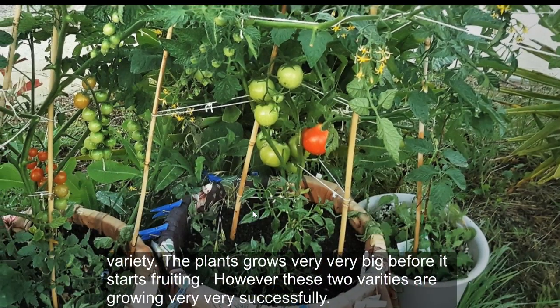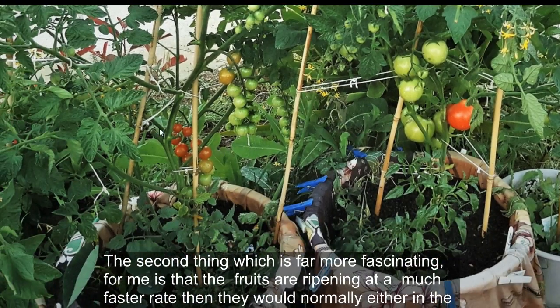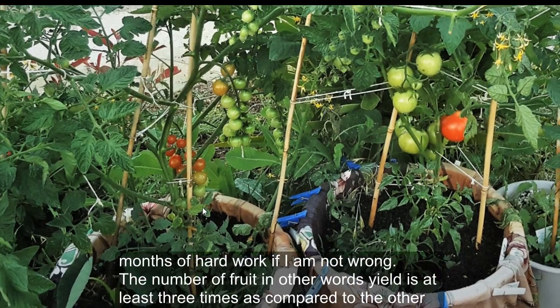The second thing, which is far more fascinating for me, is that the fruits are ripening at a much faster rate than they would normally, either in the ground or in containers of the same size. I grew a number of varieties in soil last year and I remember harvesting the first fruit after three months of hard work.